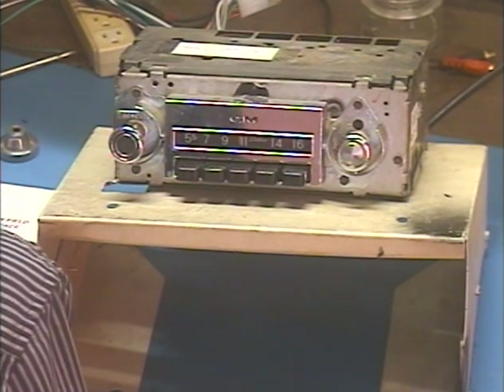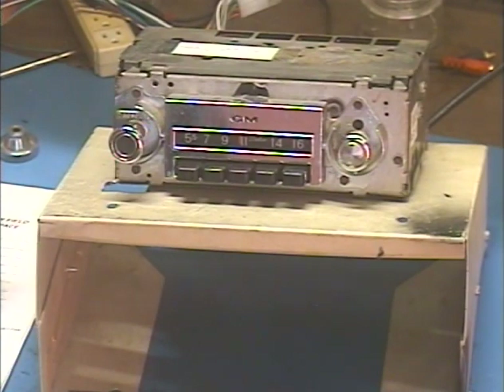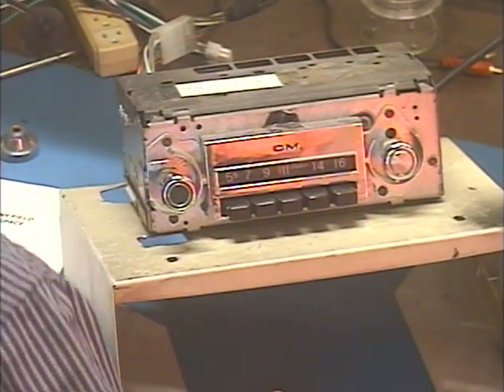It comes from Jason in Georgetown, Texas. And Jason has requested the FM conversion with no other bells and whistles beside the aux input, also the Bluetooth feature.